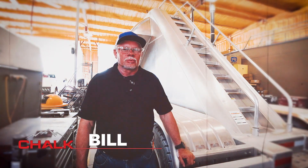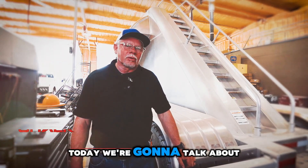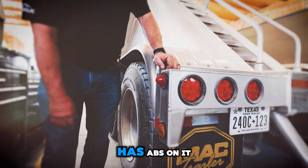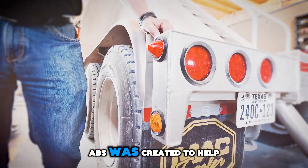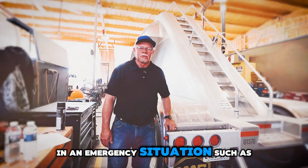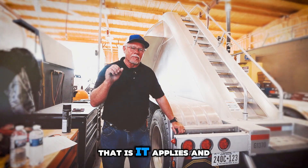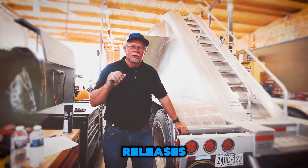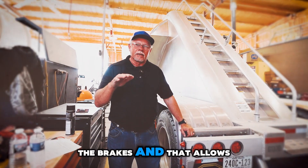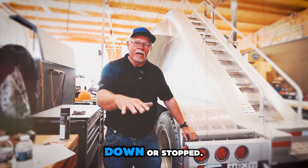Hello, Bill Partain, director of maintenance with Chalk Mountain Services, West Texas. Today we're going to talk about the ABS light, and it is located right here. It has ABS on it. ABS was created to help drivers maintain control of their trucks in an emergency situation such as wet roads or skidding. The way it does that is it applies and releases, kind of at a fast pulsating rate, the brakes, and that allows the driver to get his truck slowed down or stopped.